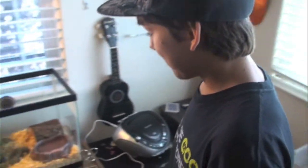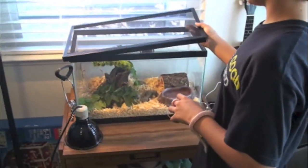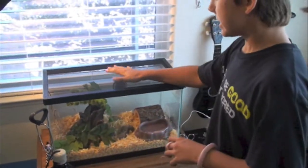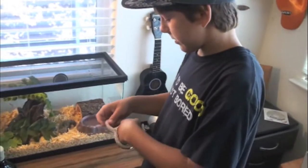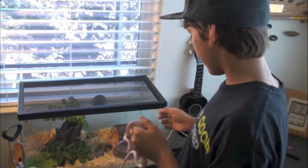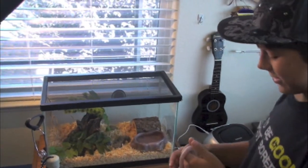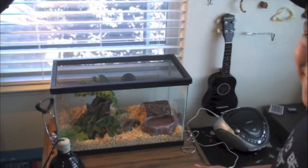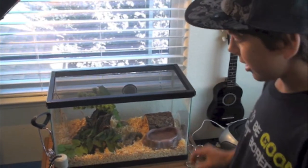Some people say corn snakes can escape so much, even as babies, but I don't believe babies can because they're just babies — they're not trying to escape. As they grow bigger they will need a lock on their cage. Why would they need a lock? Because they'll escape — they just push their nose up and escape out.